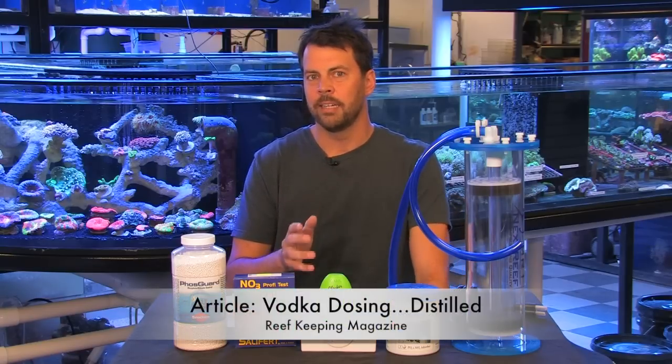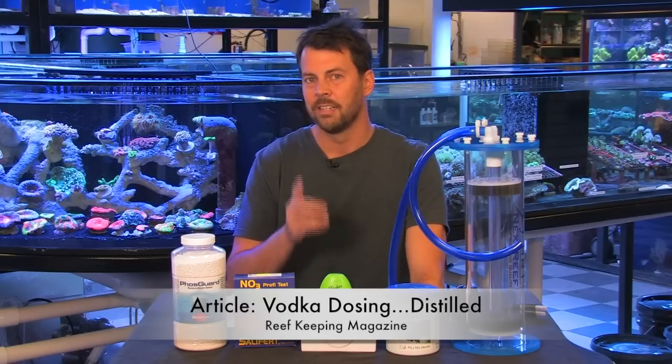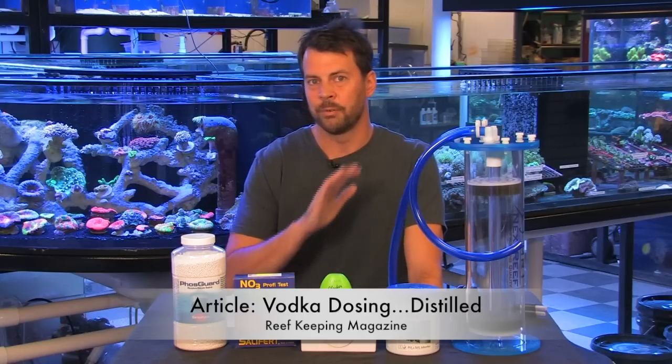You need to make sure to keep your dKH lower than you normally would, ideally about 7 to 7.5 dKH. There's a great article online in Reefkeeping Magazine called Vodka Dosing Distilled — you might check that out online. It's a great article and a must read if you're considering dosing vodka.